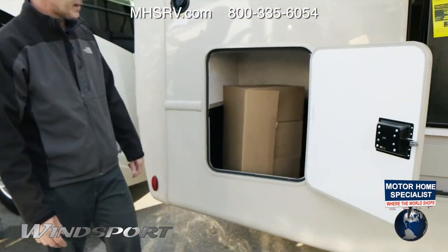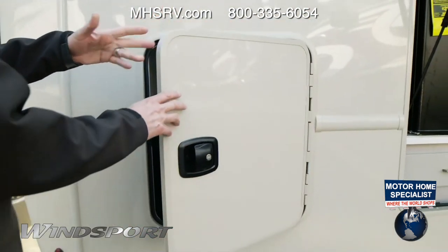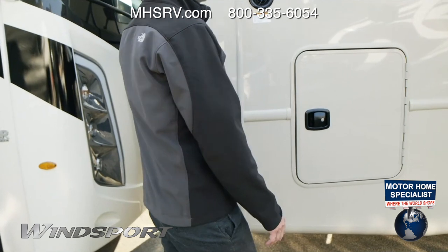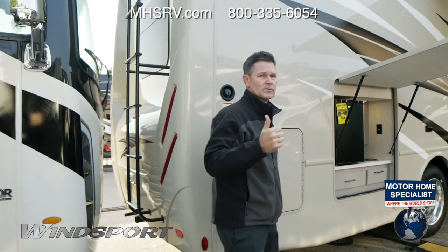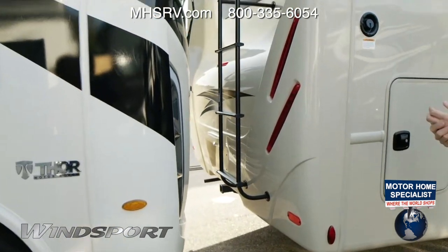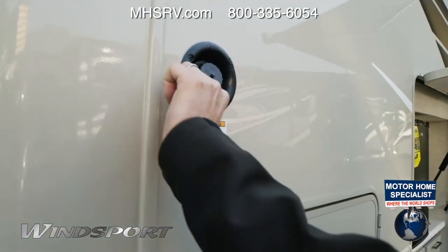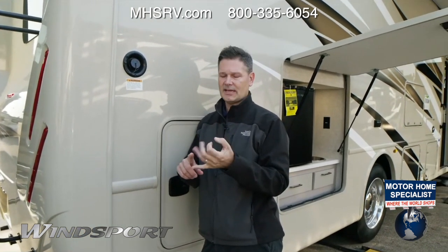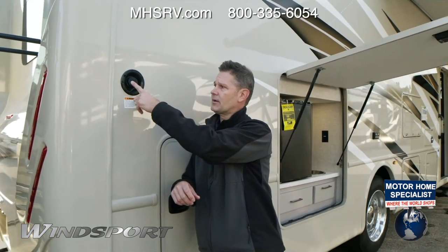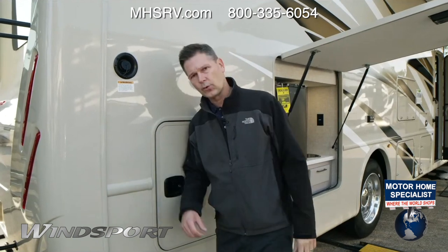Out back, another large storage bay — nice and tall, you can fit all kinds of boxes. We talked about your 8,000-pound hitch, and you have a ladder to go up top. 100 watts of solar is optional — this motorhome happens to have it — for maintenance charging purposes. Finally, the fresh water tank fill is here — use a separate hose from your sewer flush hose and make sure you're using drinking-water-safe hoses. You've got an 80-gallon fresh water tank, a 40-gallon black tank, and a 40-gallon gray tank on this motorhome.